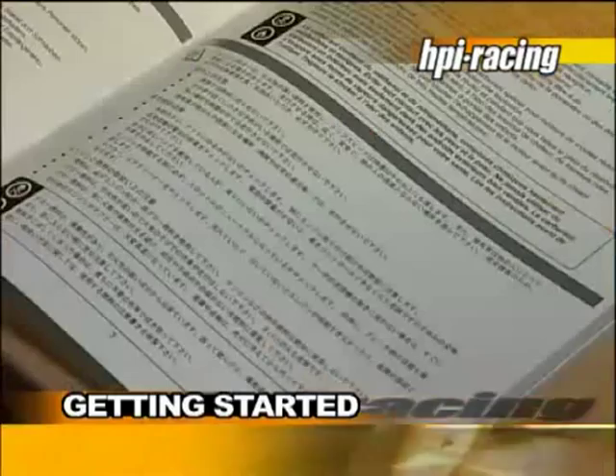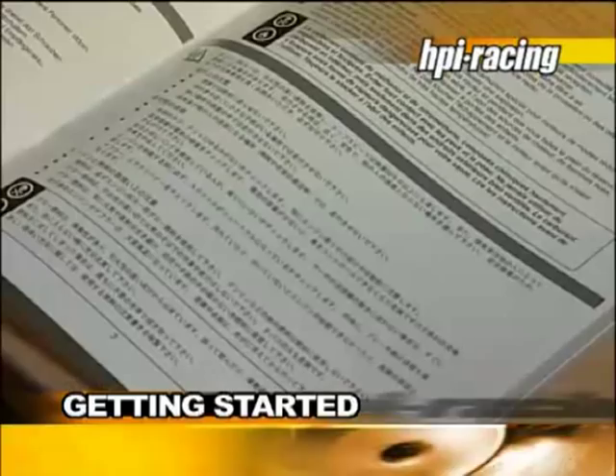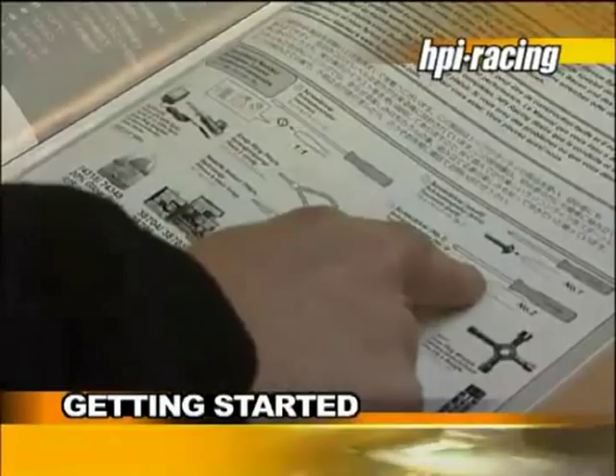In all our manuals, you will find a list of items you will need that are not included in the kit. For example, tools or accessories such as screwdrivers, pliers, a hobby knife, and instant adhesive, also known as CA glue.